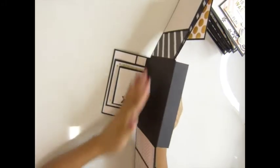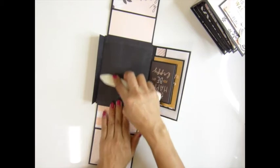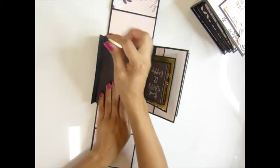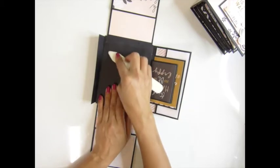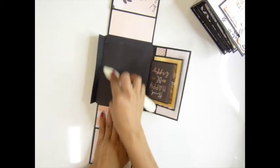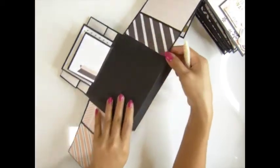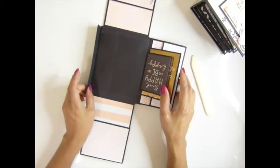Now I'm gonna burnish this with my bone folder. Make sure your glue is as thin as you can get it — it dries faster if you don't have too much gobbled-up glue in there. This side looks pretty good, this side looks awesome.